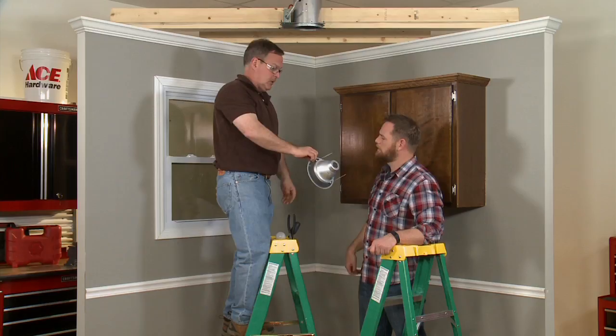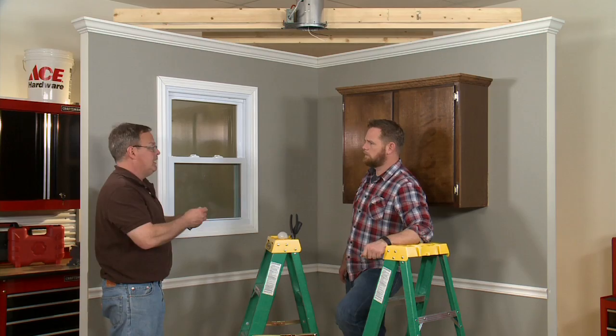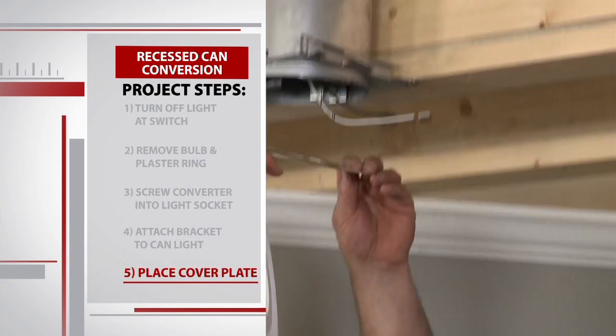Mike screws in the converter, and just like that we have the wiring necessary to hook up our new pendant. But we still need something to hang it from. There's a bracket that's going to go in the can light to hold the fixture that we're adding. Stretch it across the fixture and put a screw on one side and the other. There's a cover plate that goes on here — slip it over the clips and twist it.